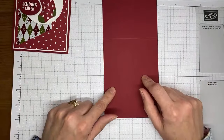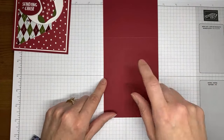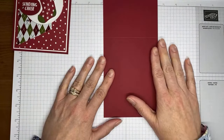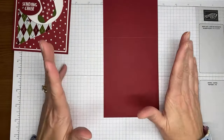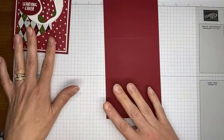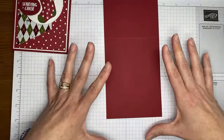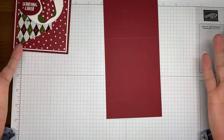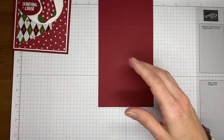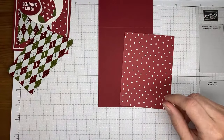We've got a Cherry Cobbler card base cut to four and a quarter by eleven and scored at five and a half. This card will also work on your regular book-fold cards — five and a half by eight and a half scored at four and a quarter down the side. I just happen to prefer the longer card bases. Then I've got a piece of the Shining Christmas Designer Series paper.